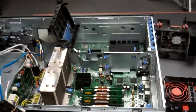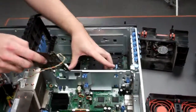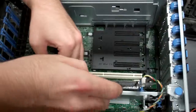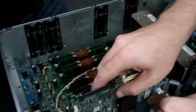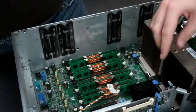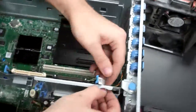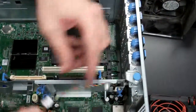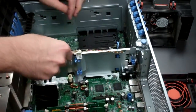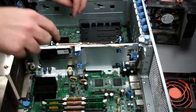Next, we're going to reinstall the RAID card. You're going to put it inside of these little guiding posts, get it lined up, and just push directly down until it secures into the PCI slot. Route around your battery cable again, plug in the battery, and secure it back into its little holster.